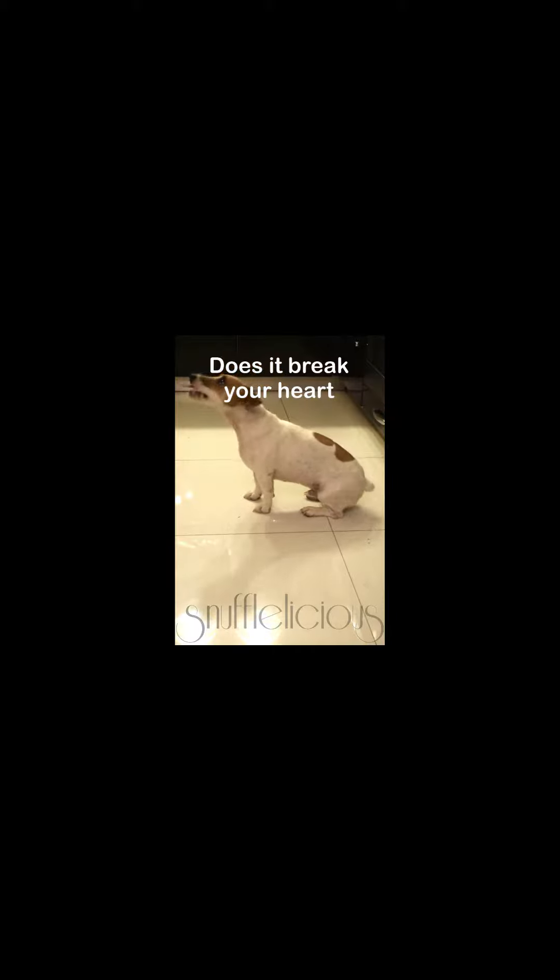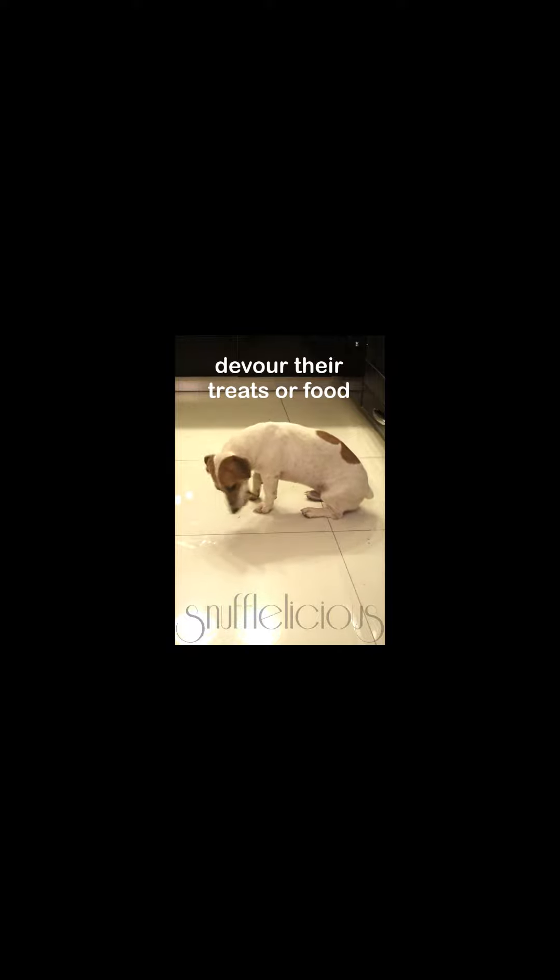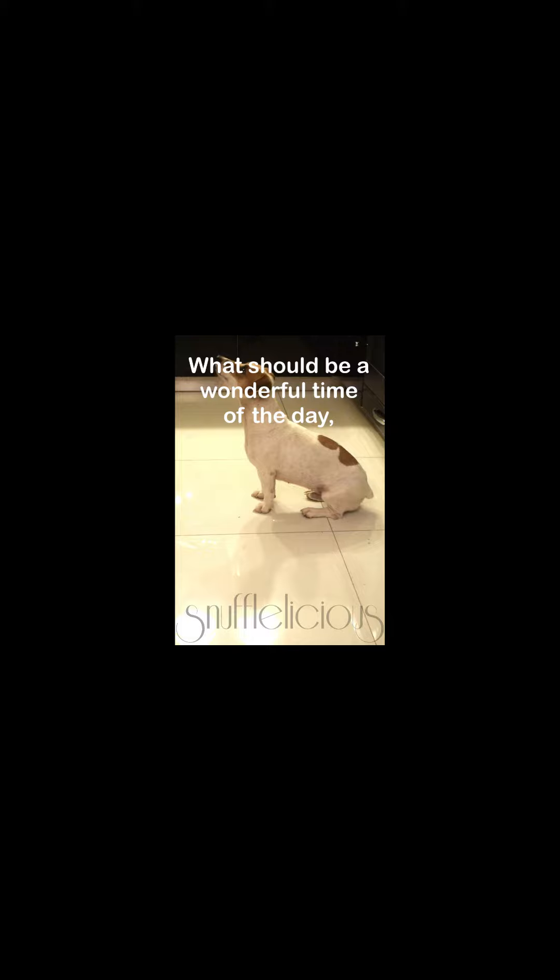Does it break your heart when you see your dog devour their treats or food in seconds? What should be a wonderful time of the day is over in the blink of an eye. Not anymore! Let me introduce you to the Snuffleicious Snuffling Rug.